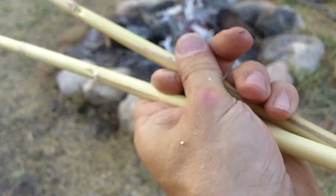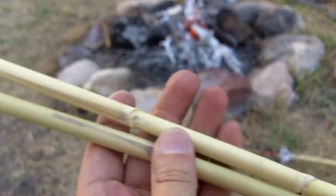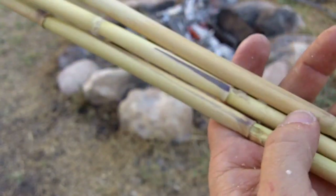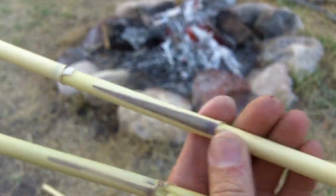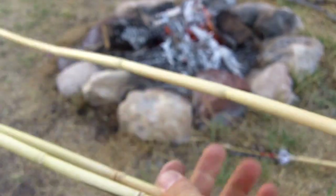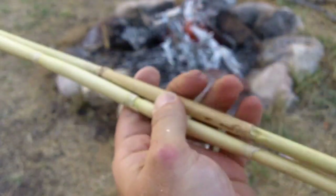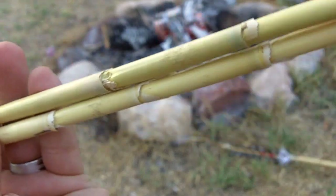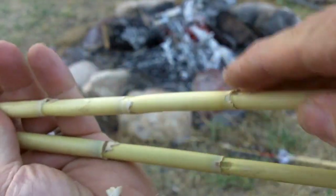These reeds come from two different sources — two different stands around where I live. Some of the reed you'll see has some kind of staining on it, and that's just natural. I don't know why it has that. Some will be fairly clean. This one's real clean here, and it's still a little bit green — the color is green. They're dry, but the green color is still there. If you leave it in the sun, it'll turn a nice golden yellow. It's still a little green because the leaves were still on here.